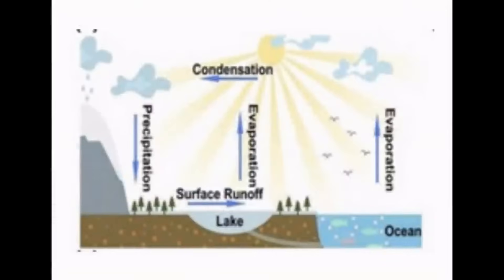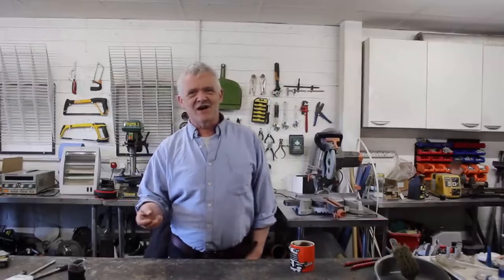71% of the Earth is covered in water, and something like 50% of the Sun's energy goes into evaporating water and creating moisture. And there are several things humans are quite good at — including sweating a lot. We create a lot of moisture, particularly during exercise.